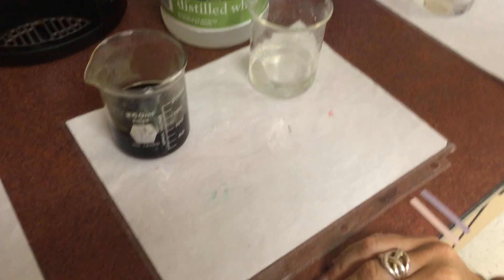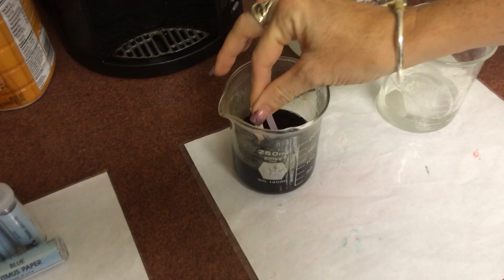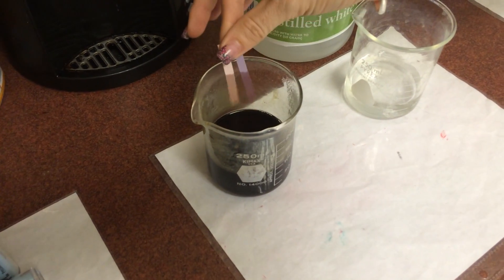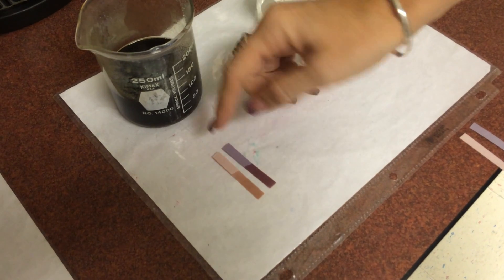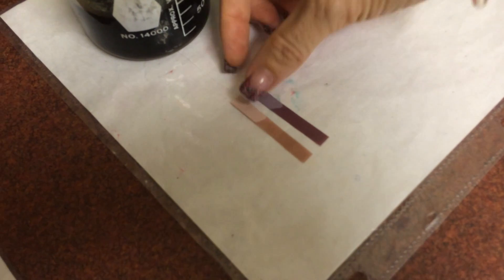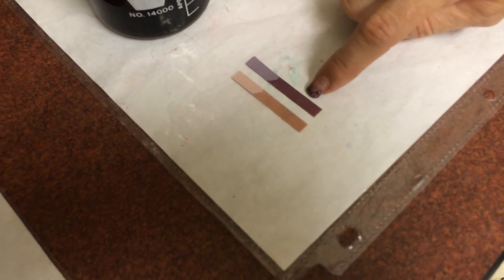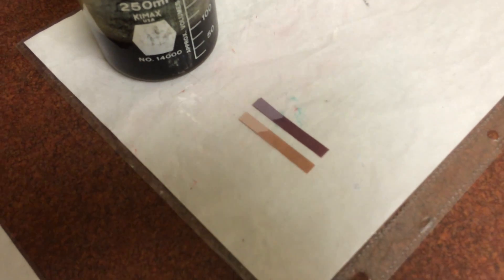We have a variety of substances here that we're going to test out. First we have some coffee, because everybody needs coffee in the morning. If I dip the litmus in the coffee, we can see that the red stayed red - it got stained a little bit with the coffee - and the blue is turning ever so slightly pink. So it is a very, very weak acid.